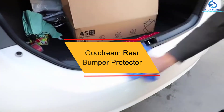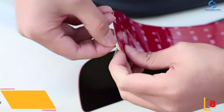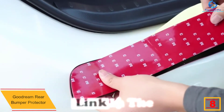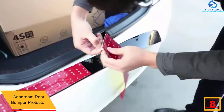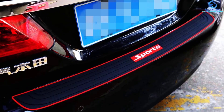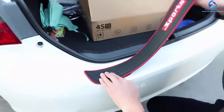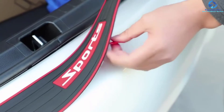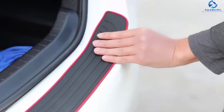At number eight we have the Goodream rear bumper protector. It is easy to install, giving your car a perfect fit for maximum protection. It helps protect your car from scratches that can damage its appearance. It features a multi-function, elegant design and non-slip surface to prevent things from falling when loading and offloading. Ideal for pickups, SUVs, and trucks with a universal fit, it is constructed of silicone polymer material that is break-resistant and non-scratch.